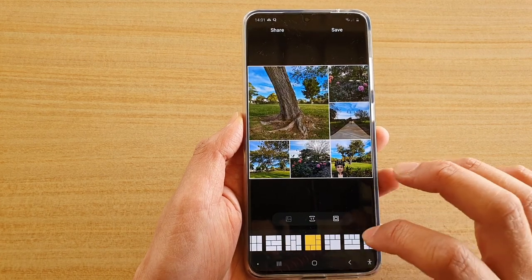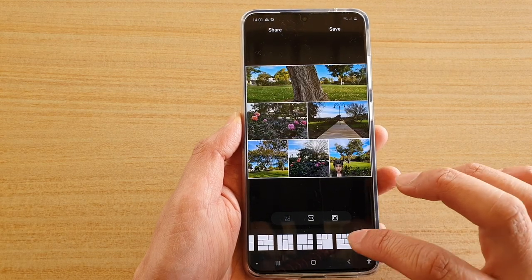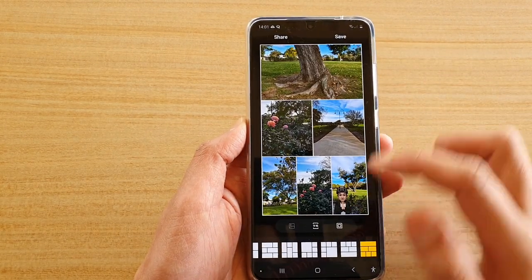Swipe across and choose a style that you like. You can see I have all the different styles in here that I could select. Next, before tapping on the save button, you can also change the ratio of the picture.